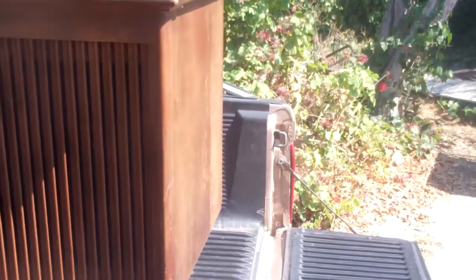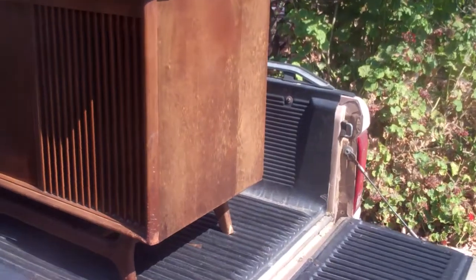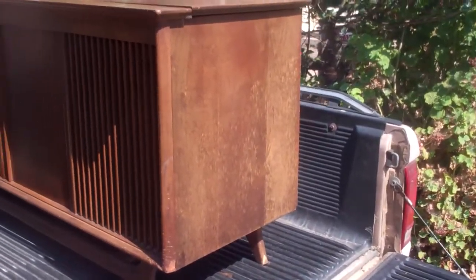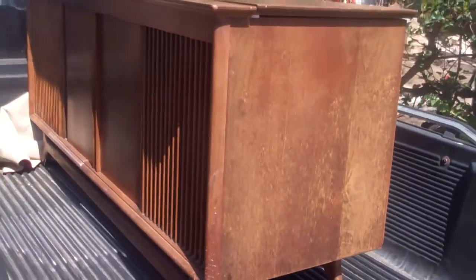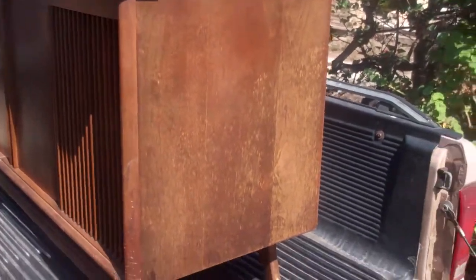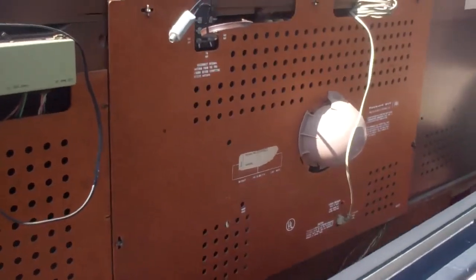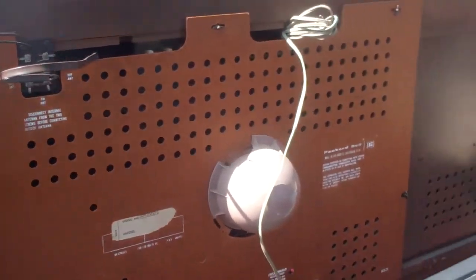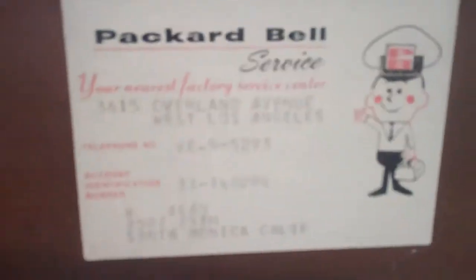The owner of this would like it professionally refinished, so I've been called upon to strip this down. I'm going to pull the CRT chassis, radio chassis, amp, and turntable out and take this to a professional refinisher. I just got it home and thought this was kind of interesting.